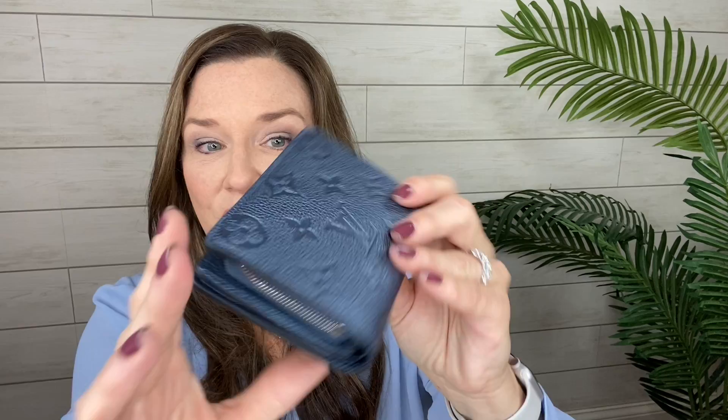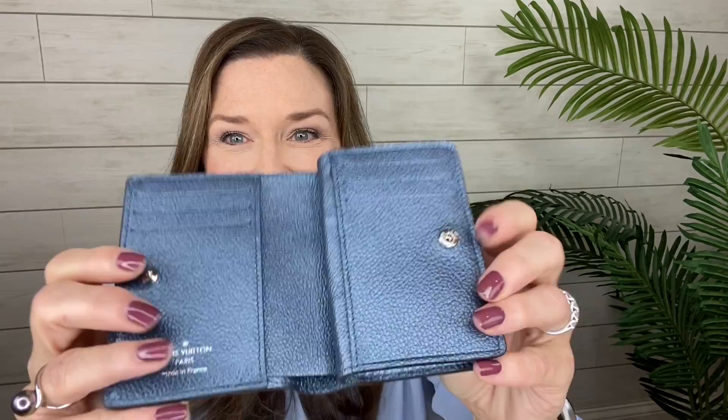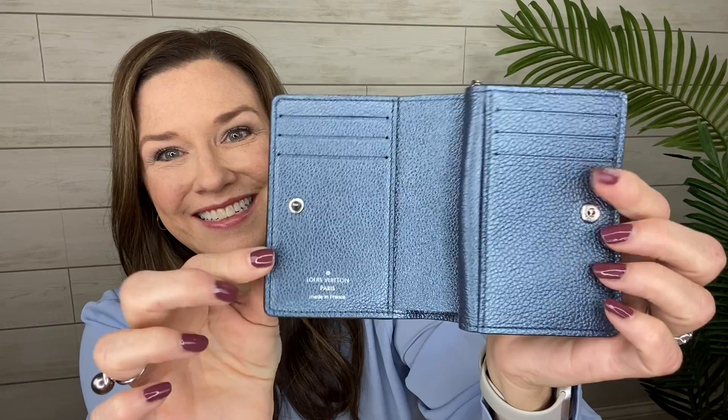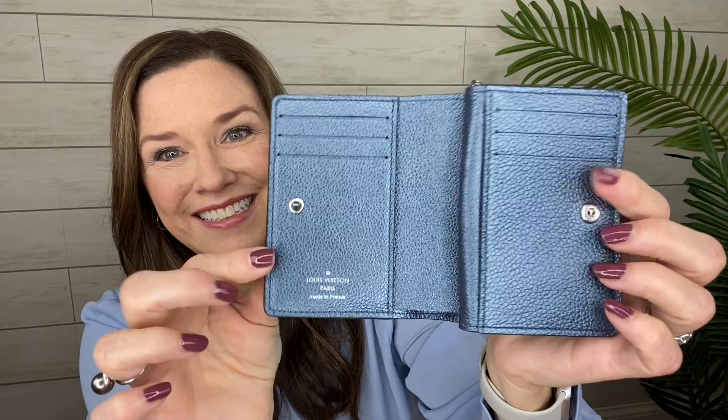I've never seen this wallet in person before, so this is a first time seeing it for me. It's got a card slot here, and it just opens with a snap. We have six card slots. It is open underneath here to slide things in, and on this side also. Made in France. So that's a good amount of room — this is basically what I use now, just six card slots and a couple of sections. And then it does have the long bill opening. This looks like it's my kind of wallet for sure. Easy snap closed.